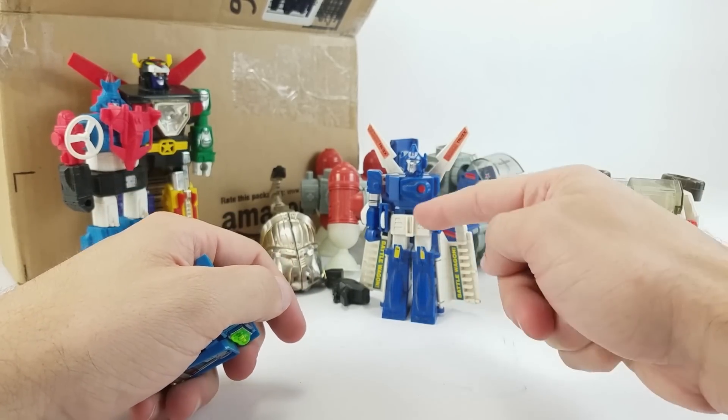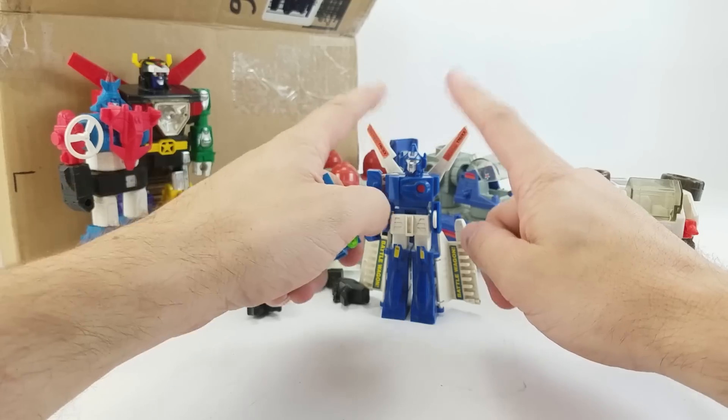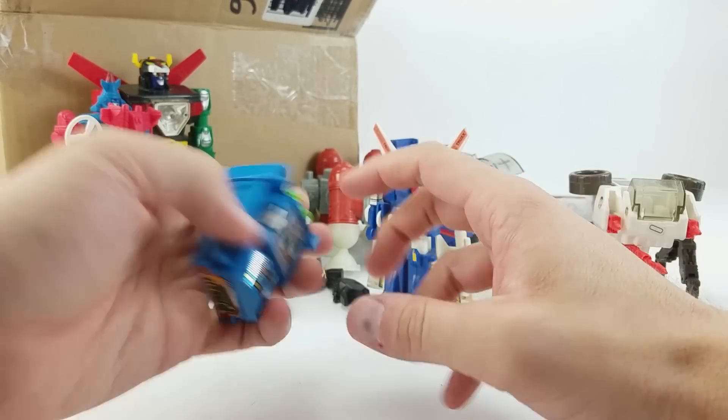My favorite part was that it would open a panel in its chest, and the head would fold down into it. It had rubbery antennas that would bend. Anyway, I'm hoping his arm is in there.